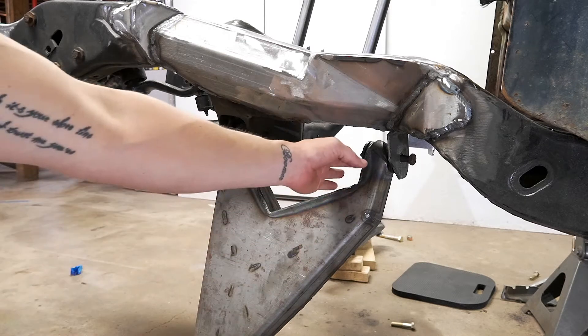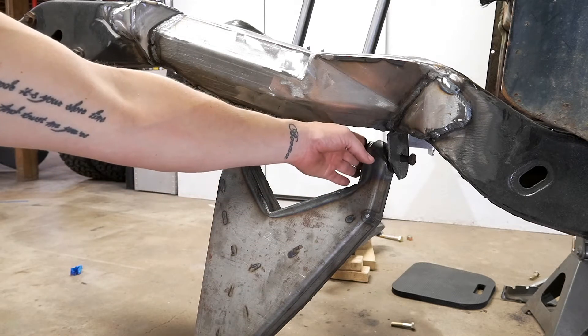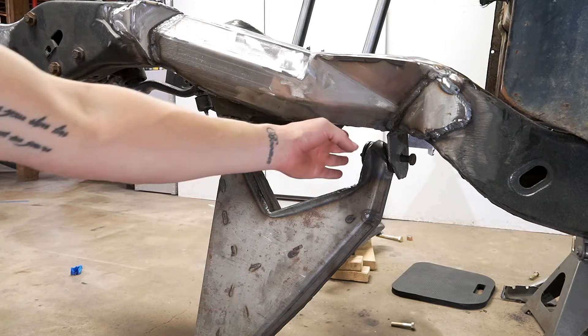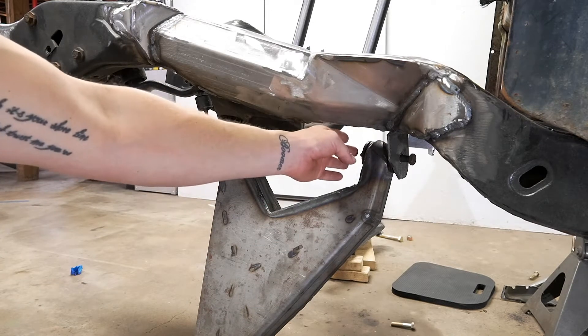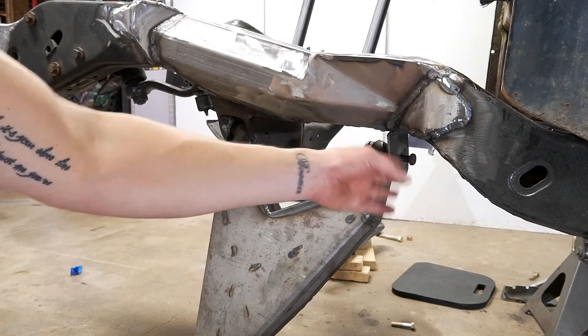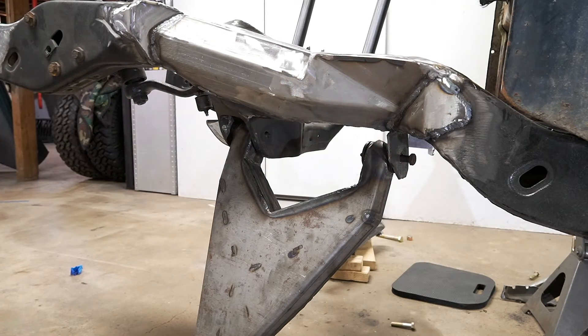So what I'm going to do now is make a template to go here out of cardboard, then cut it out of steel, tack it in, and then I'll use the bolt going this way, take this one off, and reverse the process.